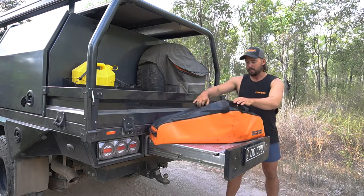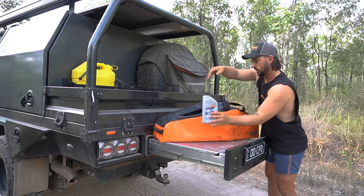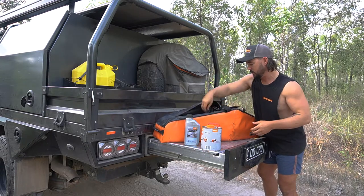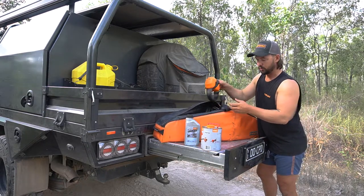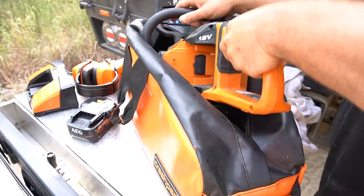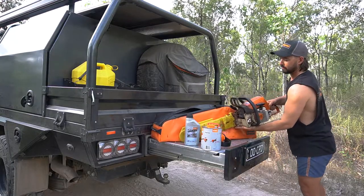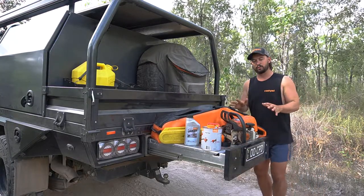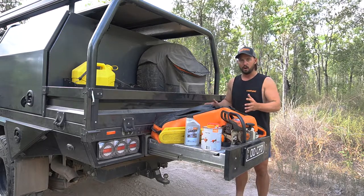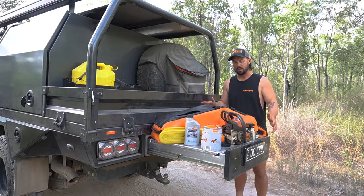Inside this bag we're also able to fit a fair bit of gear. You can keep your whole kit in here — your two-stroke oil, bar oils, your fuel tins, and other safety equipment like your earmuffs. This particular bag, we have a Stihl MS310 in. There's plenty of room for storage. Inside there are also pockets, great for spare files, spare chains, and your stump vise to sharpen your chain along the run.